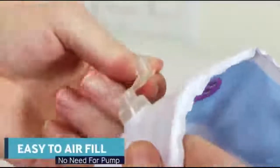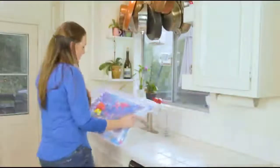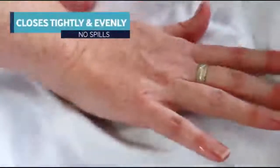The borders are easy to fill with air just by blowing into it. Fill the inside of the mat with normal tap water and add a teaspoon of vinegar that keeps the water clear and clean. The closing valve is strong to prevent leaks — just press it firmly.